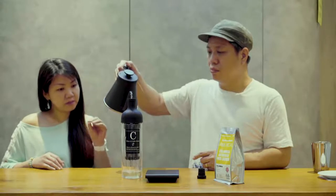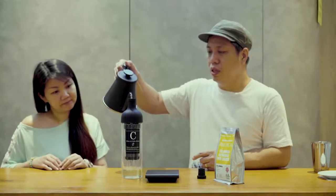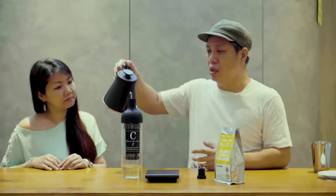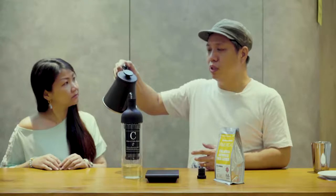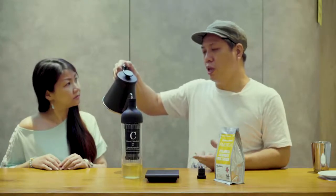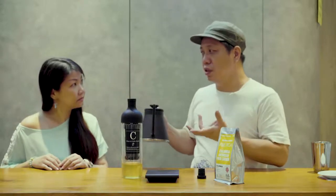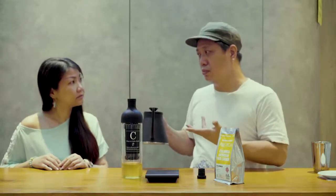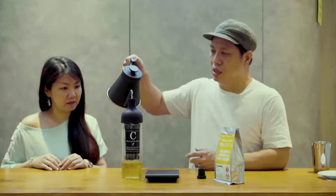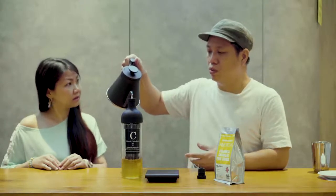Just room temperature water? Room temperature is fine. The idea of using water that's not hot is because it helps to remove the acidity in the coffee, so it's not so sour. It's a different experience. So the same coffee brewed hot or via the cold brew method would taste very different.